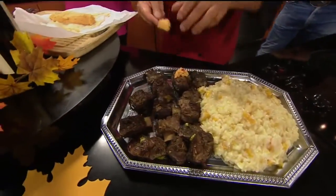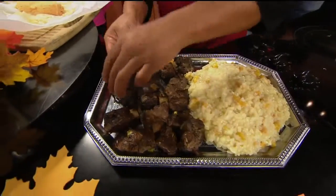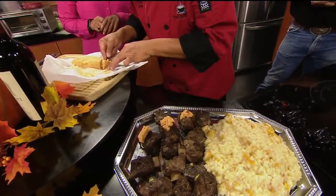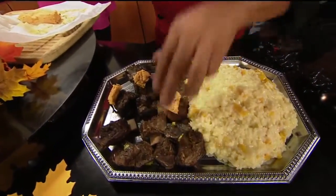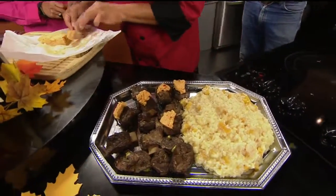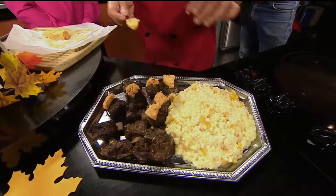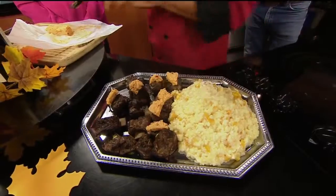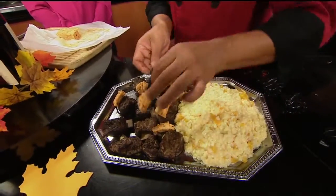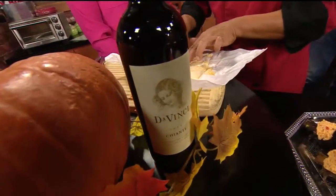This is a little bit spicy — got a little kick to it. This is what you guys are serving up? Yes, this will be our samplers that we give out. The beef ribs are also marinated with all the pumpkin spices in it — a little bit spicy. Juniper berries are also part of the marinade for that.